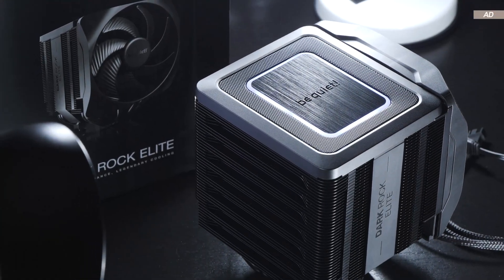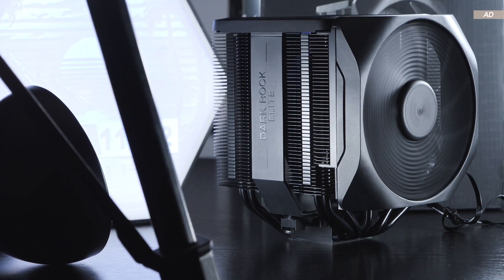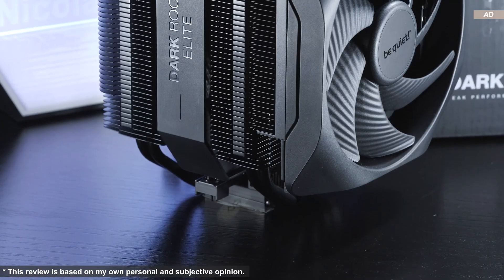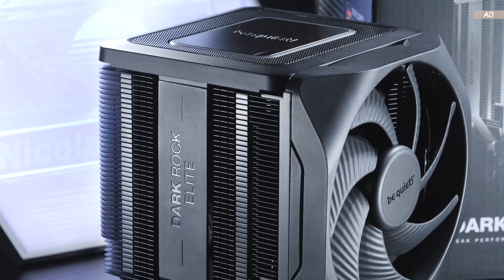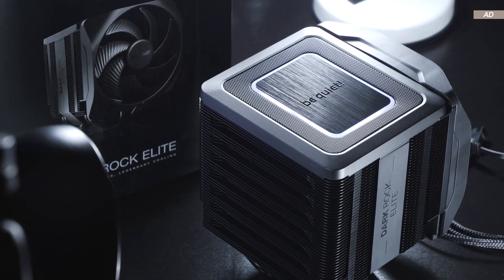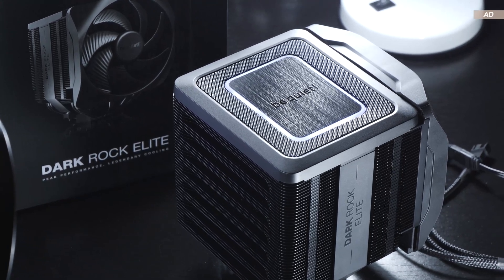This review is long overdue, and I have unfortunately postponed it far too often. But today is the day I am introducing you to the Be Quiet Darkrock Elite, an air cooler that comes with cool ideas and overall nice and welcome innovation, but sadly is also plagued with weaknesses — not so much in terms of cooling performance, but rather in terms of how things have been implemented and designed.